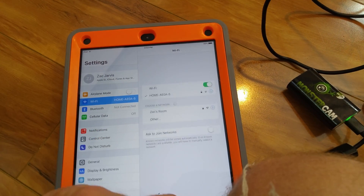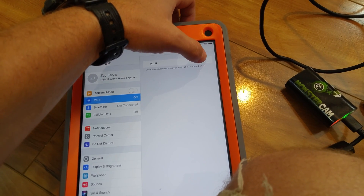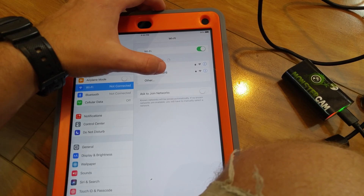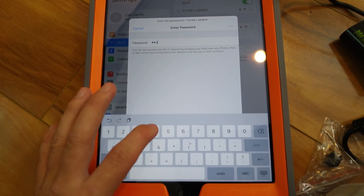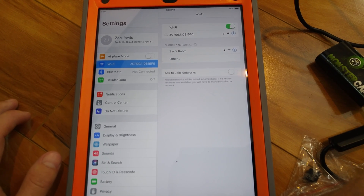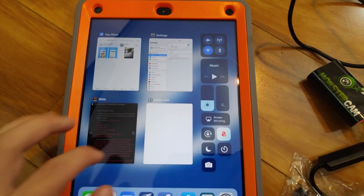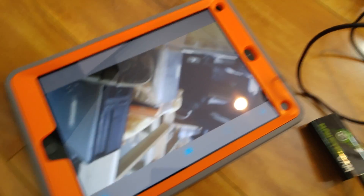We'll just turn off Wi-Fi and then turn it back on and it should go ahead and search. I think this is the correct one — and the network name is one, two, three, four, five, six, seven, eight. Okay, it's connecting. And we're connected.